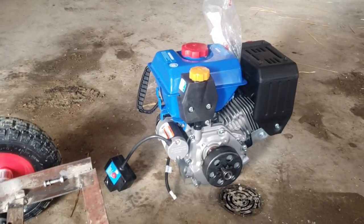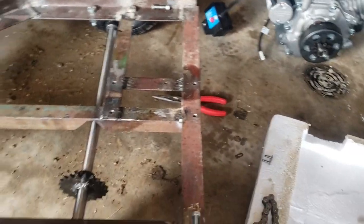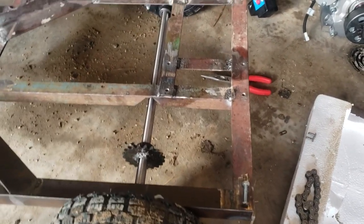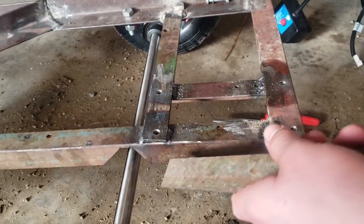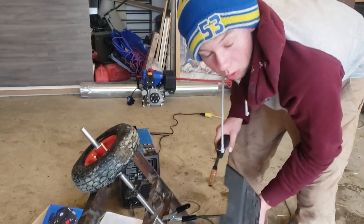We took off the engine again, because yesterday when I put it on, I saw that it wasn't sturdy enough, so we're going to have to brace it some more under here. This bracing will make it all hold together.